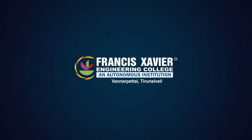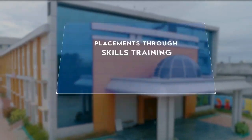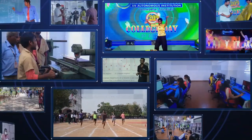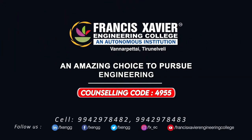Francis Xavier Engineering College, Tirunelveli, is one among 125 institutions in India to receive a 5-star rating for innovation by the Ministry of Education. Get enrolled and experience unlimited learning.